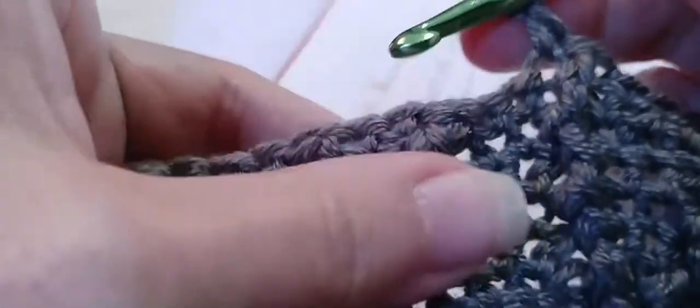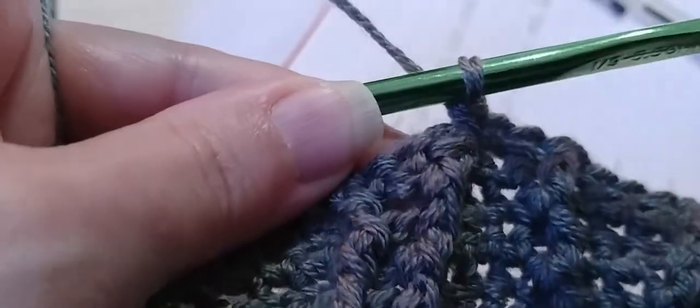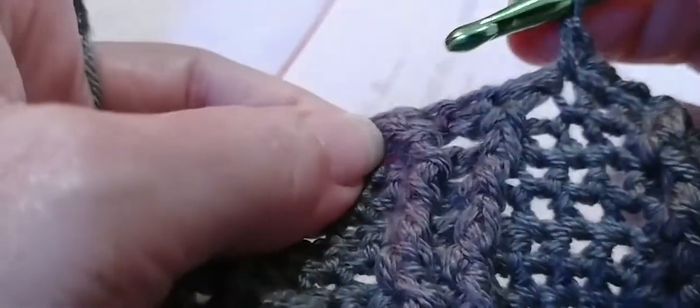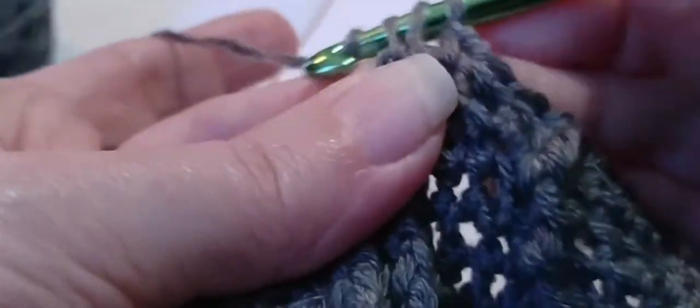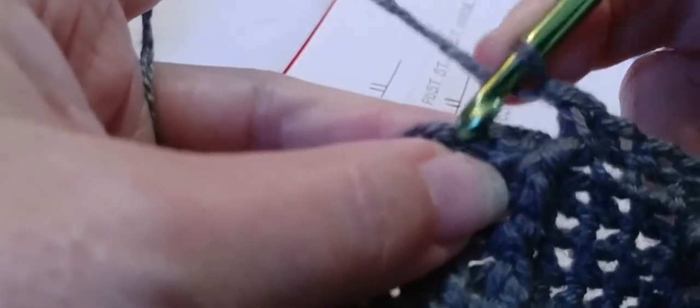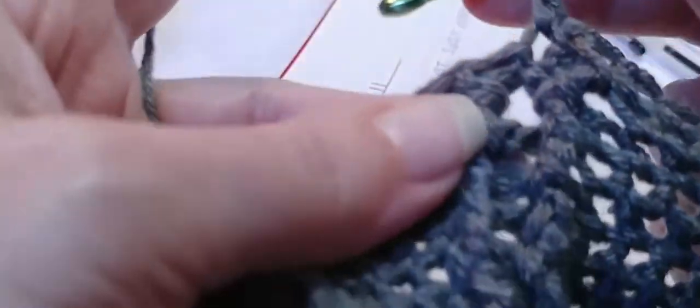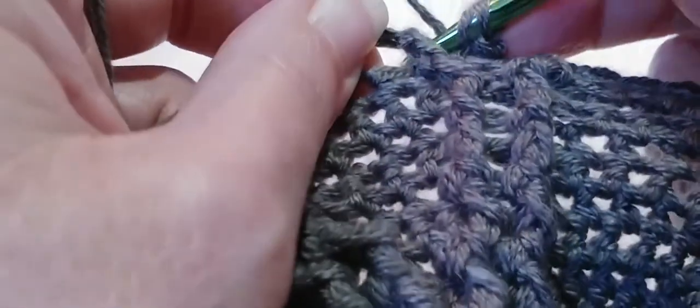Now two single crochets — go into the first single crochet, one and two — and we're going to skip that last one. Now we need one front post double crochet — go around that post, yarn over, go in and out through the front, double crochet. Now we need one single in top of the post stitch we just made — follow it down to that V and put a single crochet right in that stitch. Then two single crochets, one and two. Now one front post double crochet around the next post — yarn over, locate that very next post, go in and out through the front, make a double crochet.